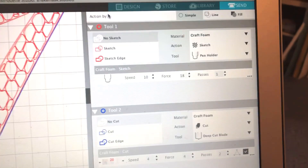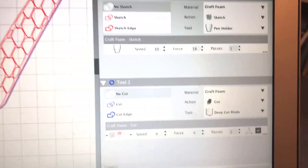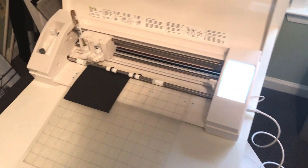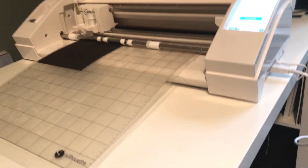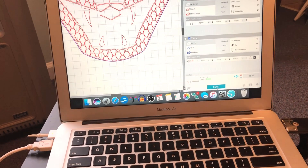It has some presets for craft foam, so that's what I've set up, and hopefully that's going to work. Okay, machine is loaded. Let's send this to the machine and we will see if it works. It's drawing first.